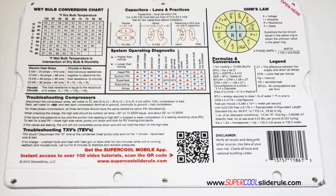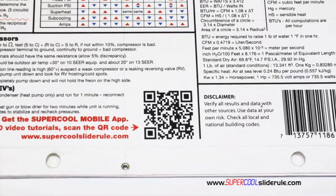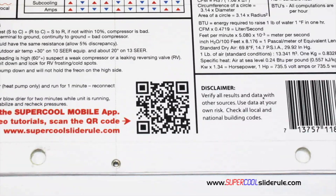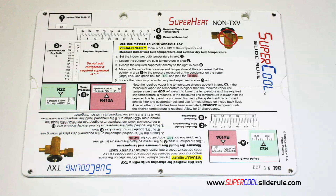Scanning this QR code gives instant access to over 100 tutorials to assist the technician with every test and repair imaginable. You owe it to yourself, as well as your customers, to own this tool. It's less than $20, including shipping. The Supercool will save you countless hours of frustration when troubleshooting units. Log on to our website and get one today, and I promise you'll be a better technician tomorrow.